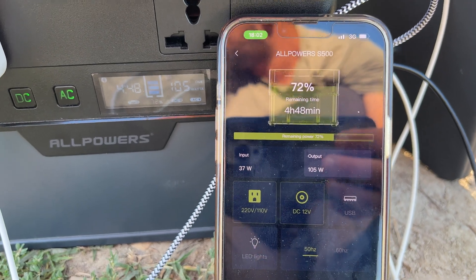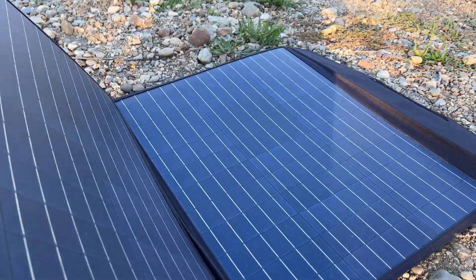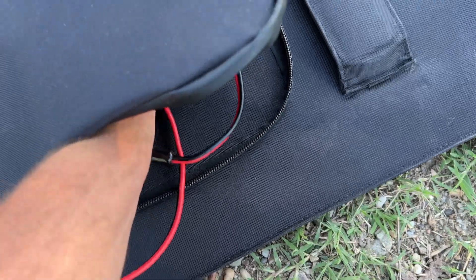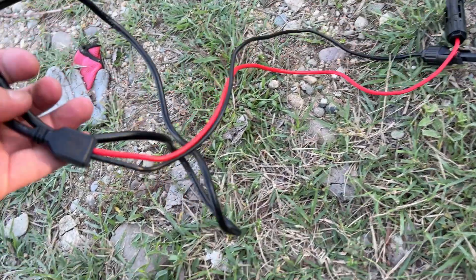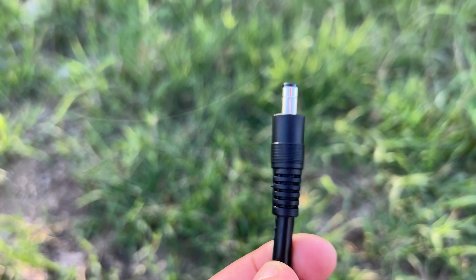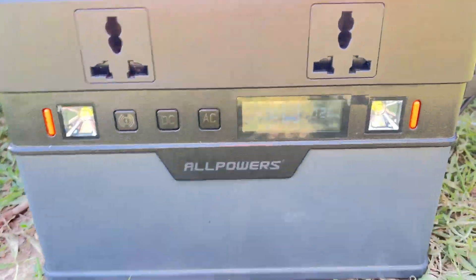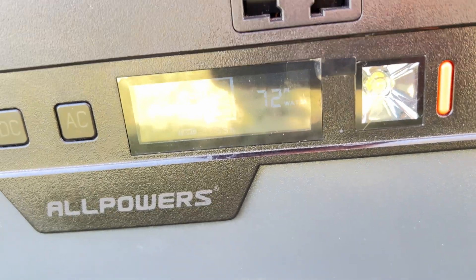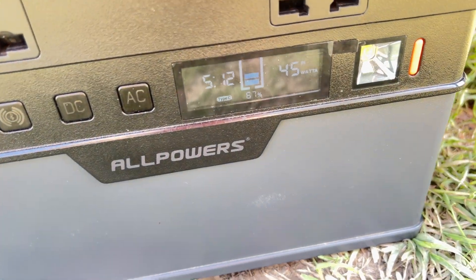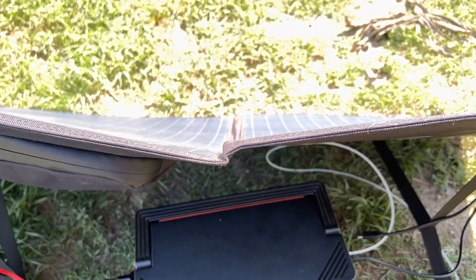Now let's look at the optional 100-watt portable solar panel. It folds in two for transportation and is quite lightweight. It comes with two connection cables — the standard solar charging cable and a DC cable — but both cables are really short. I had to cut one and extend it, though you do that at your own risk. During summer with the sun up, I was able to charge at around 80 watts per hour, but after the solar panel gets hot — and it will — the efficiency drops by 10 to 15 watts, charging noticeably less than before.